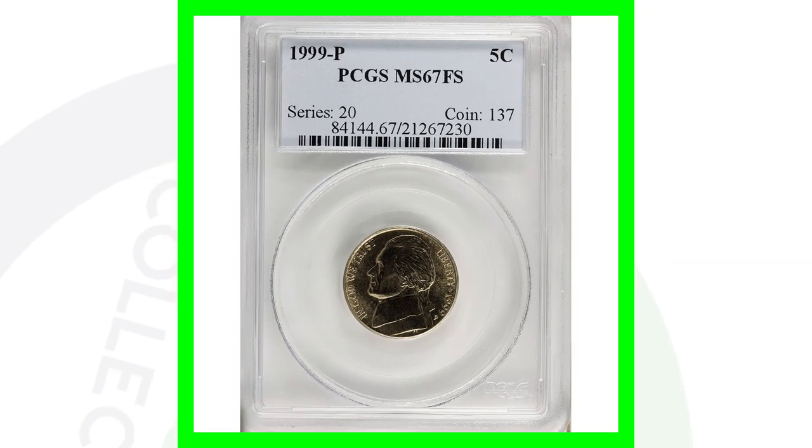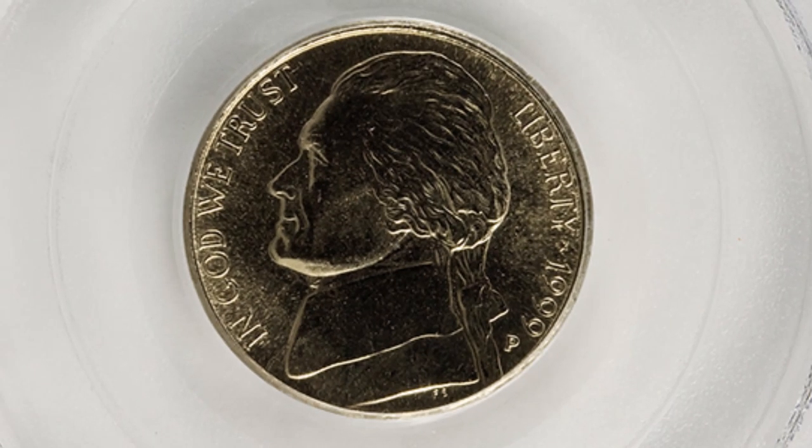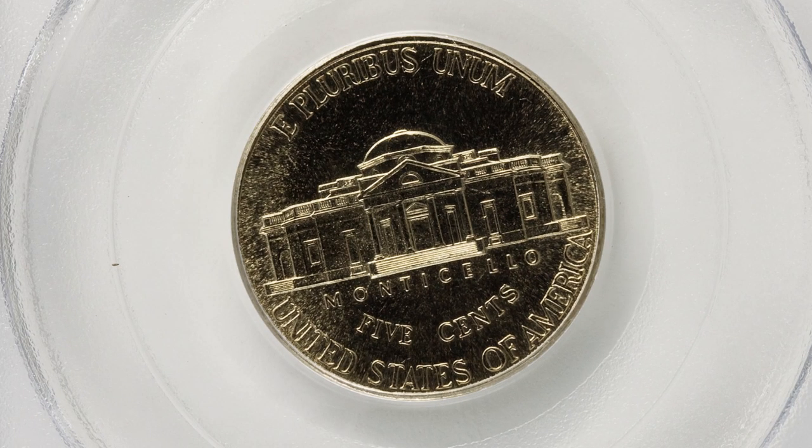Next is a 1999-P high graded Jefferson nickel. This one doesn't have any types of errors — it's just a high graded coin — and it sold for over $215.